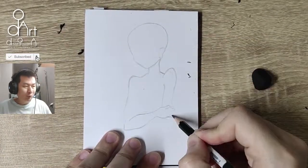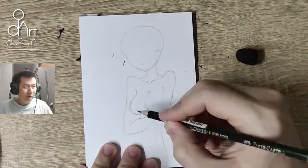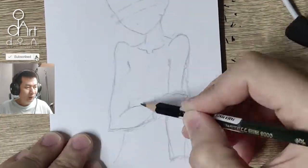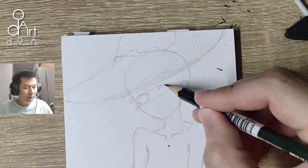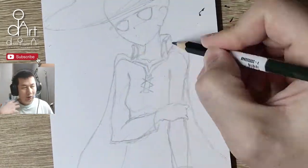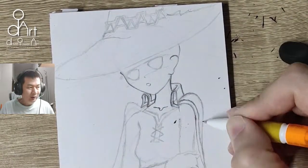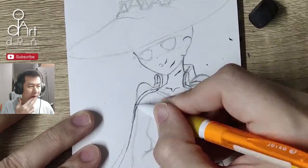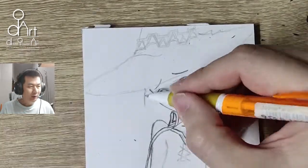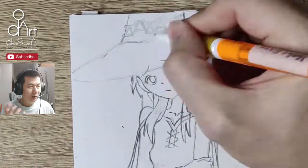This time I'm drawing a different pose, using all the reference from Konosuba — Megumin, of course. This pose is actually taken from a different reference. I'm trying to train myself to draw a character not by exactly copying a reference image, but by using a different pose and applying the character's style into that pose.